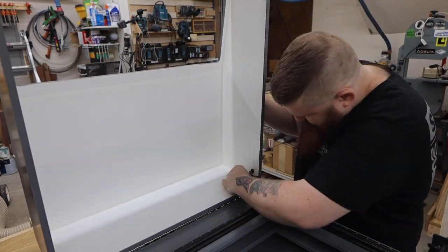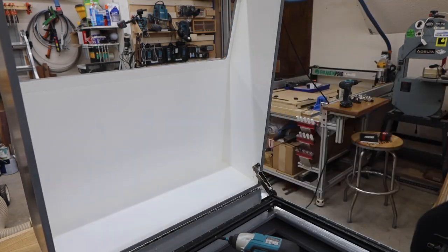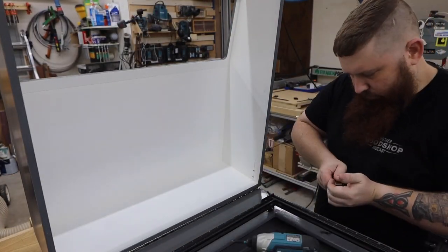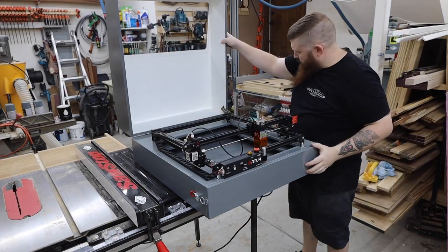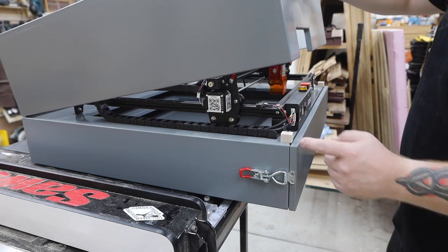The lid support comes with directions, but I was looking at stuff upside down and started putting the holes in the wrong spot. They sell these for the left and right side of a box, and luckily I bought both, because the first one I tried to install was for the wrong side. I ended up replacing these screws with nuts and bolts because they started pulling out of the MDF. I also added a couple little alignment blocks to help keep the lid square.